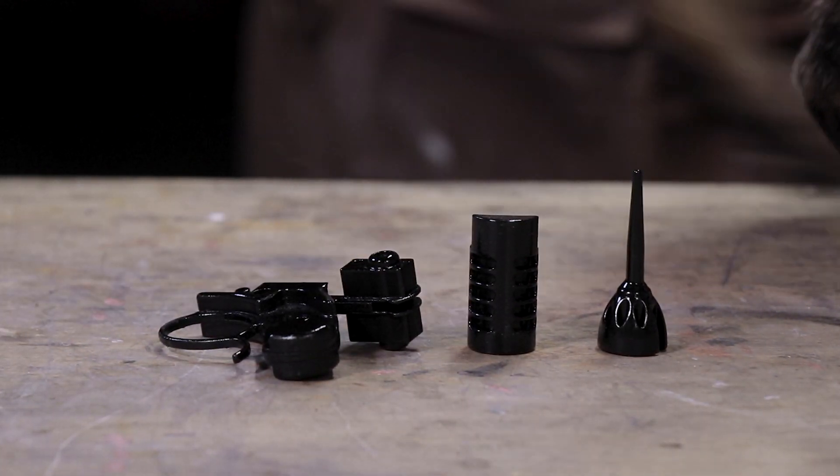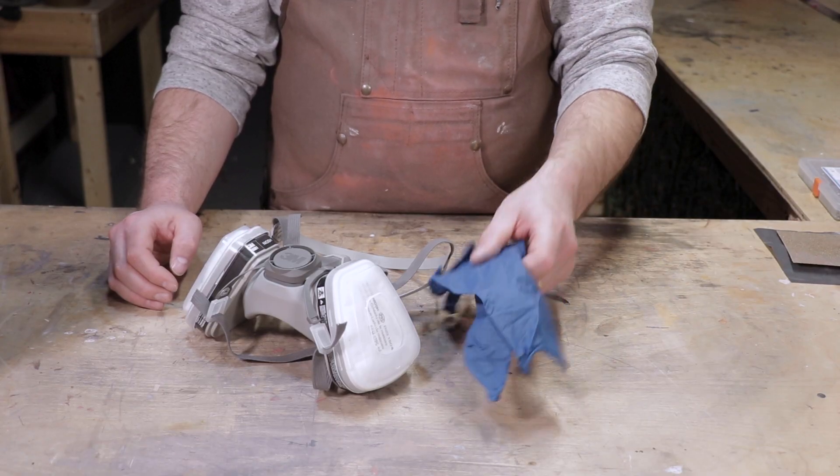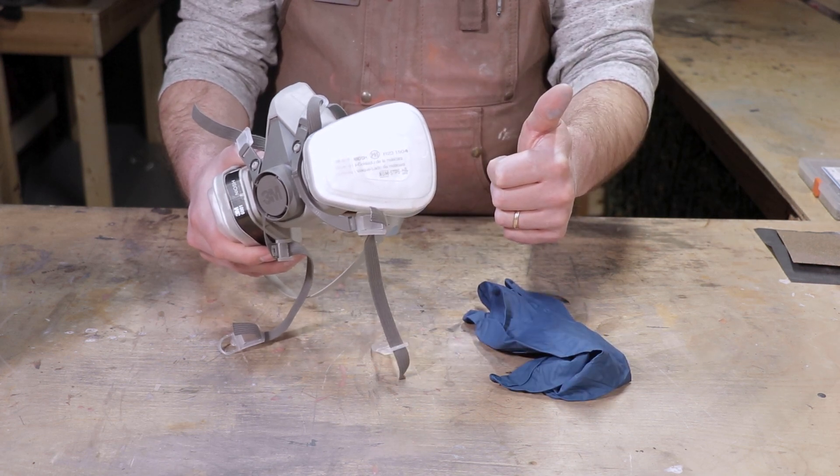When you're doing this, remember — wear PPE. You're working with powdered graphite that is going to get everywhere, and one place you don't want it is your lungs. So be smart. Wear a respirator.